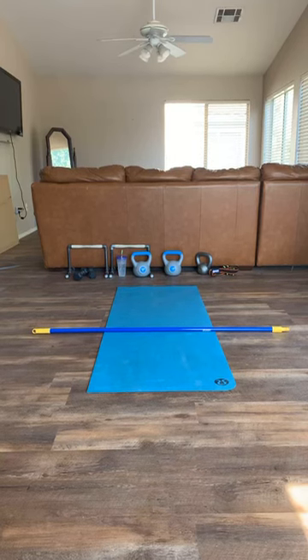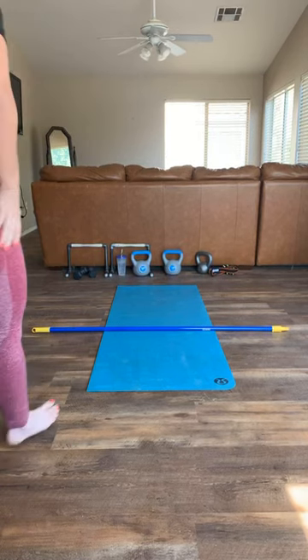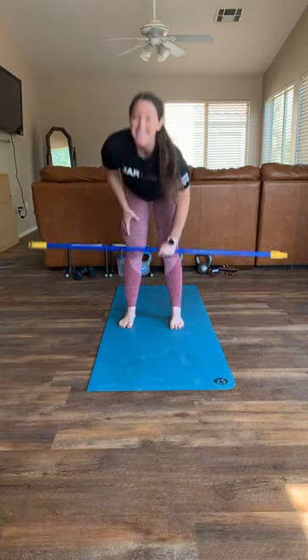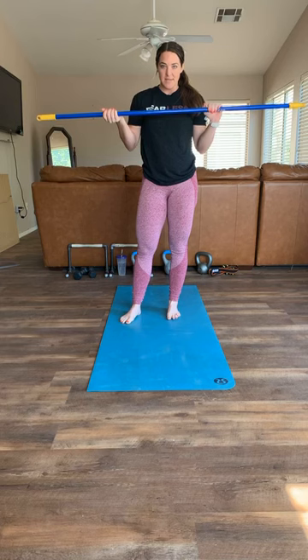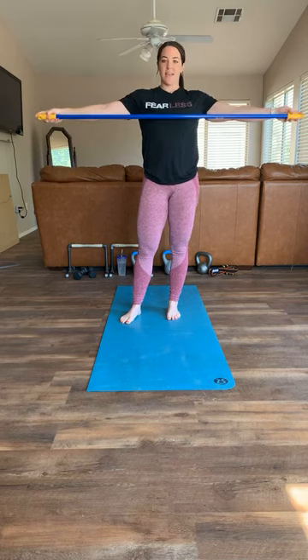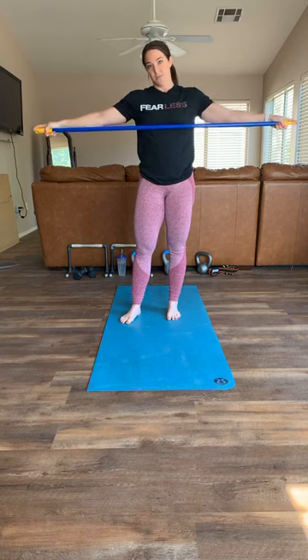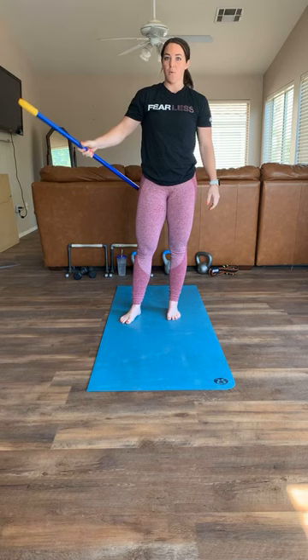Hey guys, happy Sunday! I'm gonna wait a few seconds to make sure you have your broomstick or PVC. Okay, happy Sunday morning - we are going to do a stick mobility routine today at home. I don't have a PVC, I just use a broomstick. If you have something, just make sure it's about this long. If not, it'll still work - just try to get a longer stick next time.